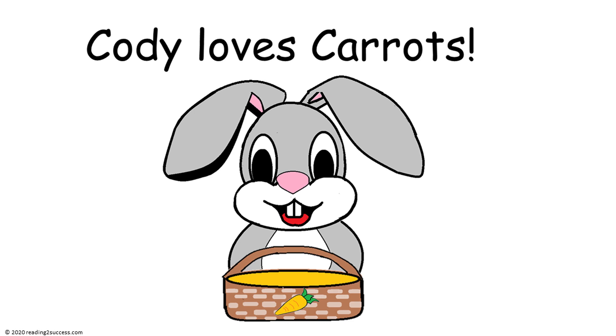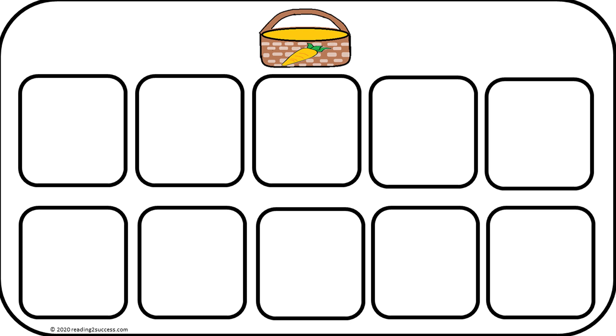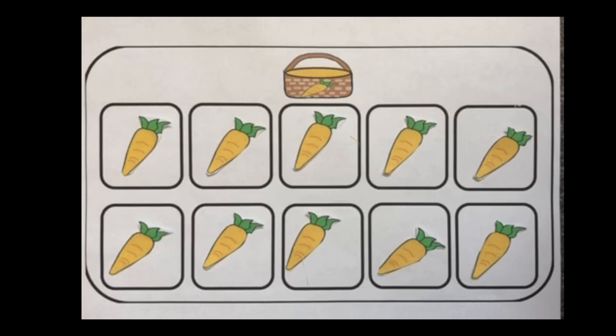Now it's time to introduce Cody, and he loves carrots. He definitely wants to see his base 10 frame full of carrots. Cody did start out with 10 carrots, but in this demonstration I'm going to show how to use base 10 frames to teach basic subtraction. Always start out with all 10 frames filled, so there's always 10 items.